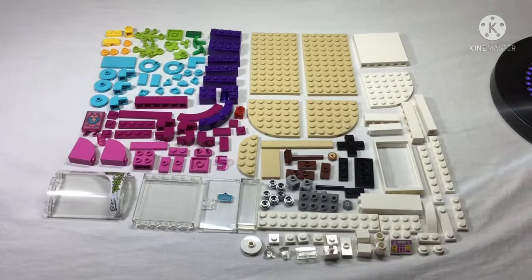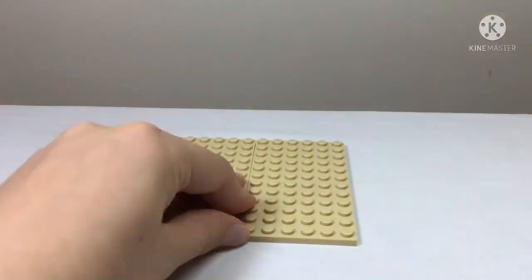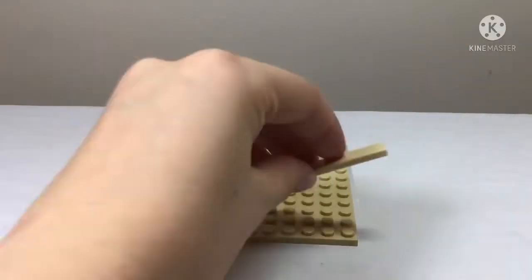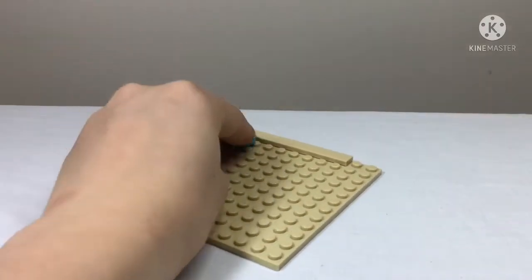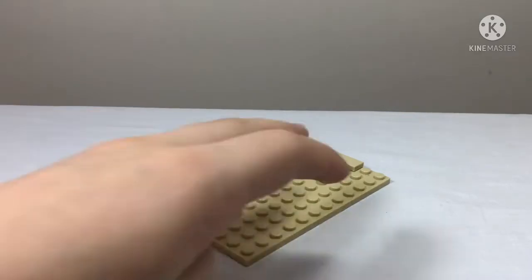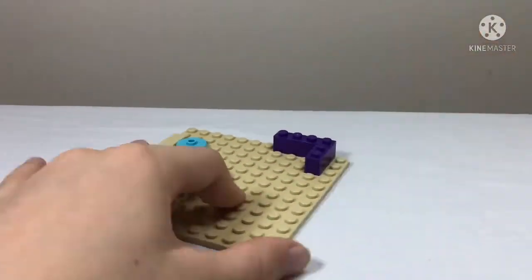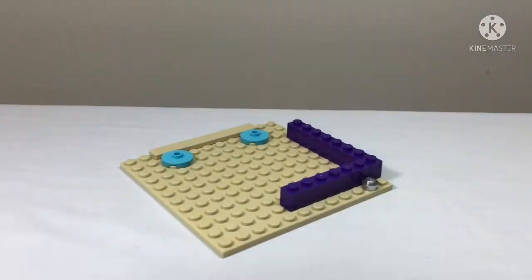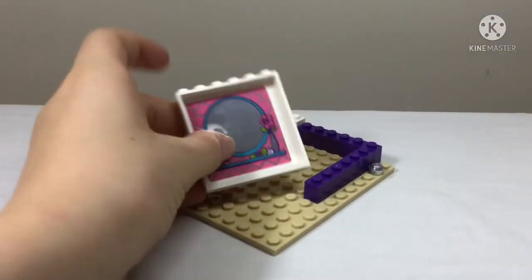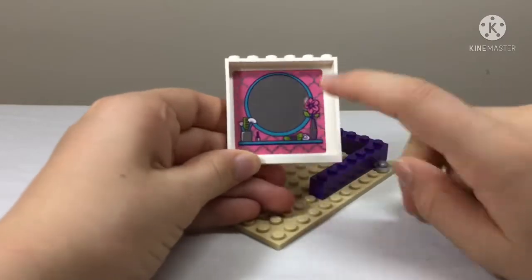To build the hair salon, first we build the base with tan base plates joined together with a smooth tan piece. Then we put on some blue jumper plates and make some purple walls with a little silver stud.